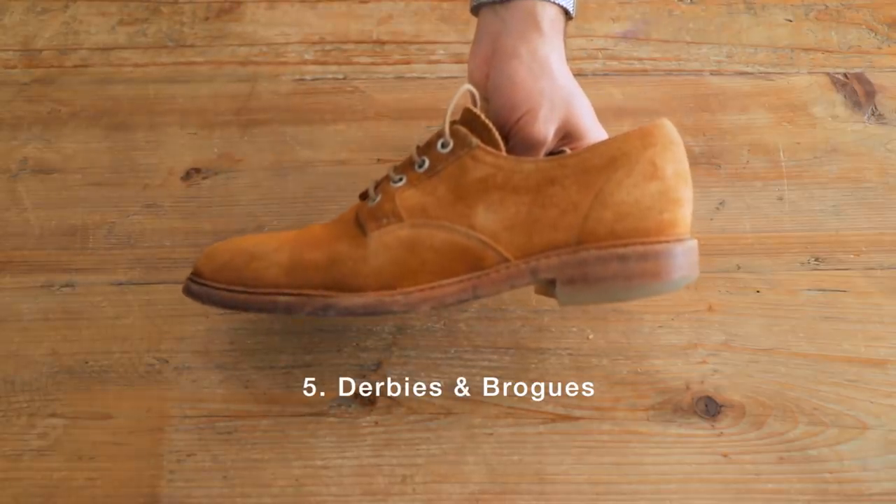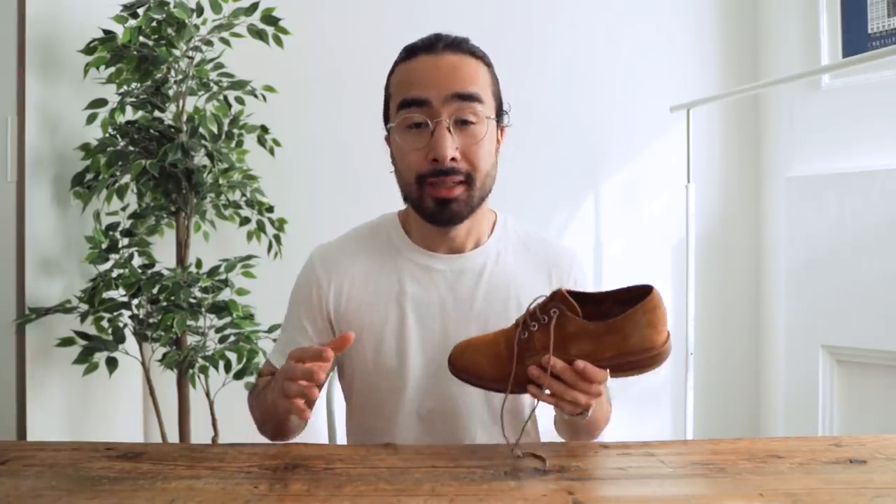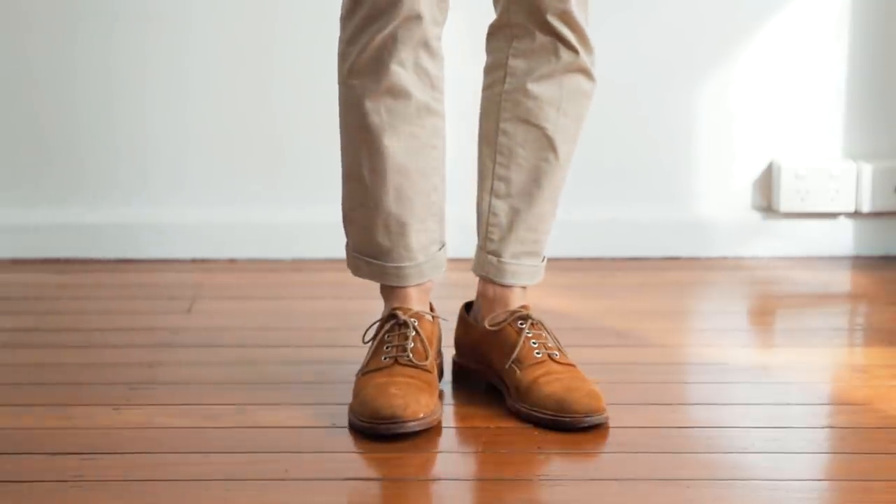Lastly, derbies and brogues. I'm putting these two in the same box as they're generally both included in the dress shoe category — these are as far as you're going to want to go on the formality scale. Suede lends itself more easily to sockless looks rather than leather, since it's an inherently more casual material, though I've seen people pull off the ankles with leather derbies or brogues, so I wouldn't discount leather completely. As for legwear, follow the same guidelines as for loafers: keep it a little more formal with chinos, trousers, or non-distressed jeans in a darker shade.